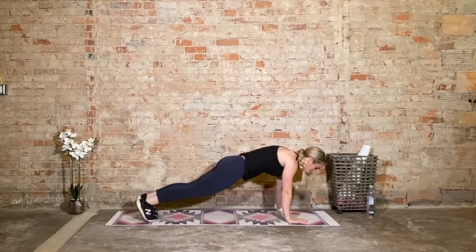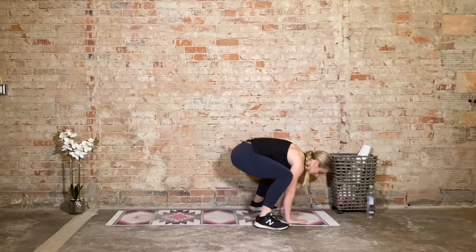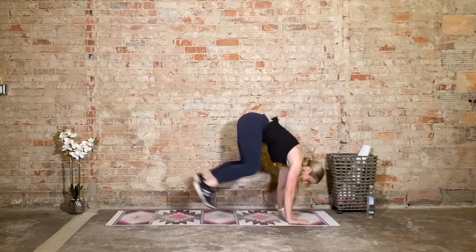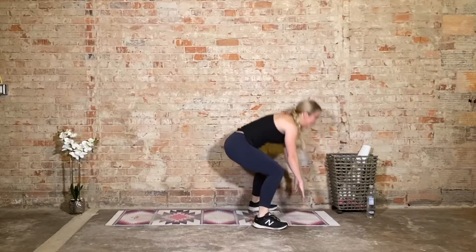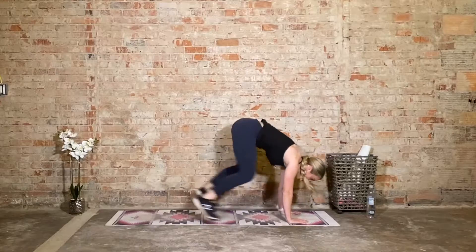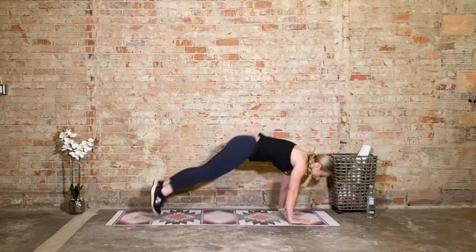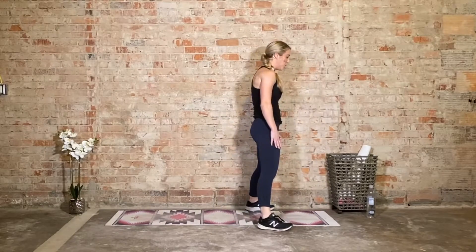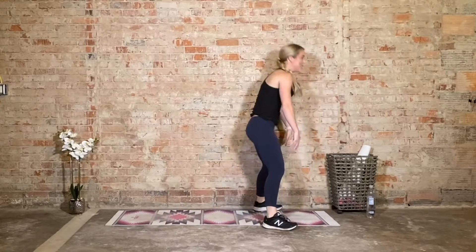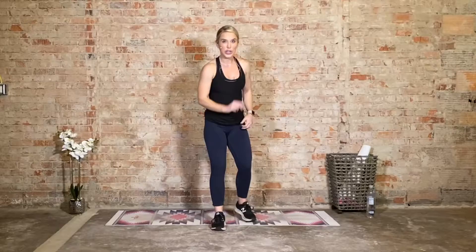Trying to keep a neutral spine throughout — from here to here, nice and straight. Keep breathing. Come on, halfway there, five more. You got it. You control the tempo of this workout, you control how challenging you want to make it. You can always go back to those options I gave you previously. Come on, last one.